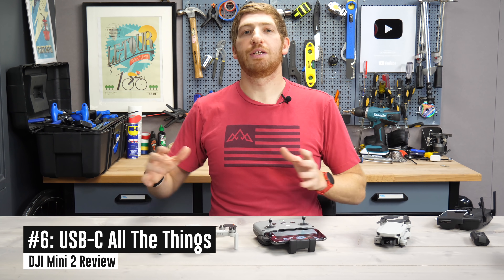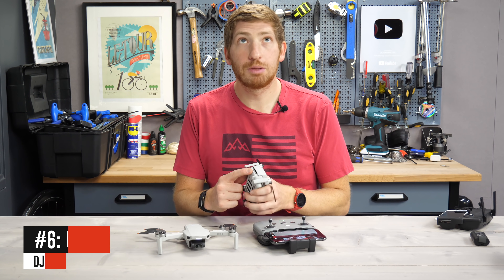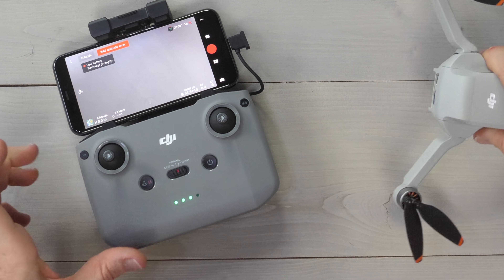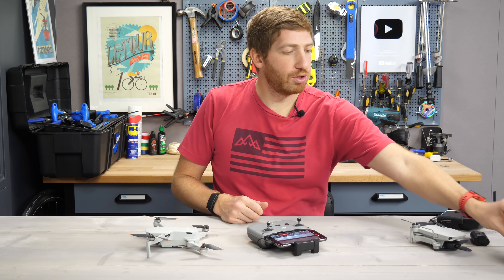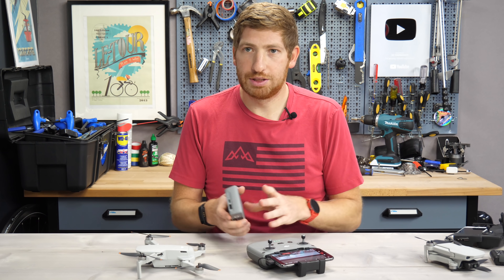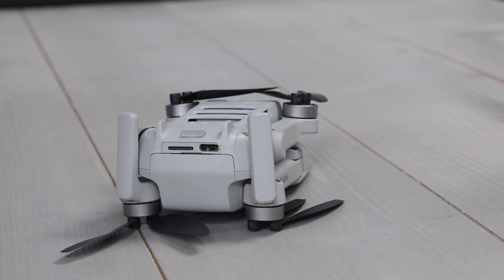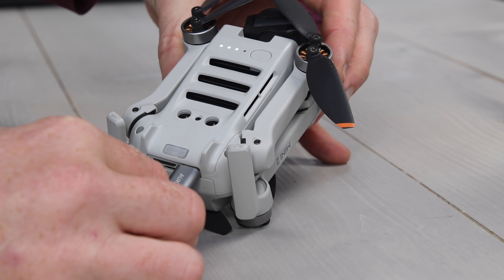Next, one of my favorite things on the list: they've USB-C'd all the things. On the original Mavic Mini it was micro USB, which was kind of disappointing. On the Mini 2, it's USB-C everything — USB-C charging on the back of the drone, USB-C charging on the remote controller, and USB-C charging on the three-battery pack charger as well. You can basically USB-C into the charger and then charge everything else from it. You can also charge the battery straight in the drone itself on the Mini, which is really handy — something I wish DJI would allow on their higher-end drones.